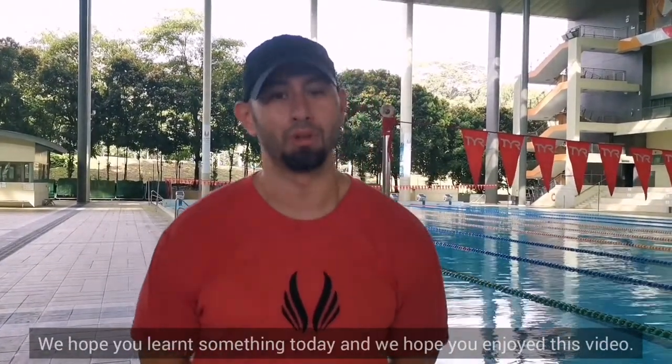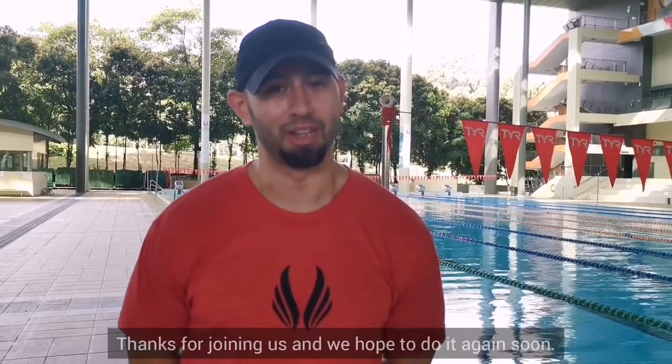We hope you learned something today, and we hope you enjoyed this video. Thanks for joining us — we hope to do it again soon.